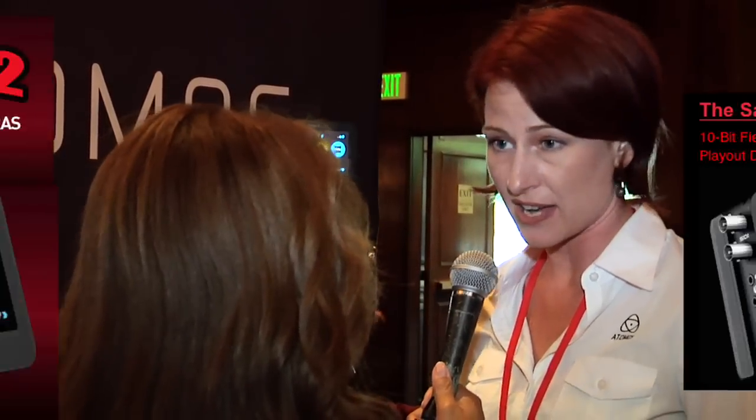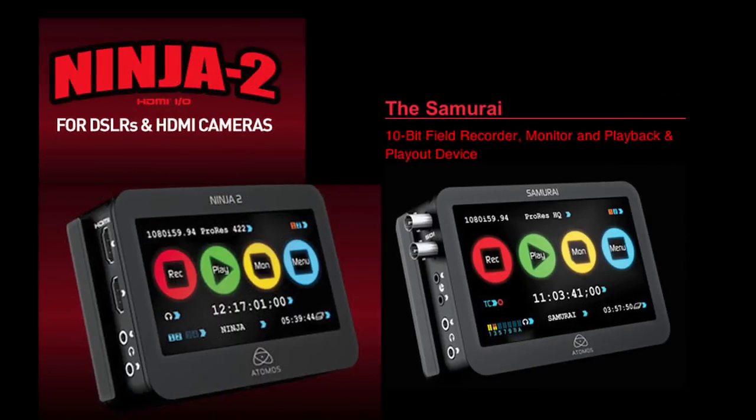Well, we're really excited to show our Ninja 2 off here. The Ninja 2 adds an HDMI out interface to the Ninja 1, which was previously shipping. It also adds a higher resolution screen, as well as our new operating system, which is Atom OS 3.0. Our Ninja 2 is an HDMI device. We have two devices: the Ninja 2 and the Samurai. The Ninja 2 has HDMI, and our Samurai is SDI. Both units have the same amazing benefit and the same functionality.